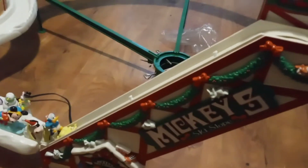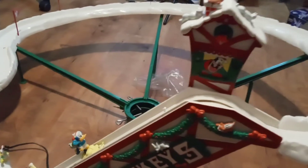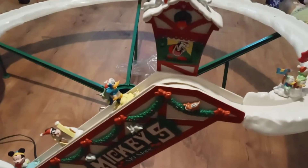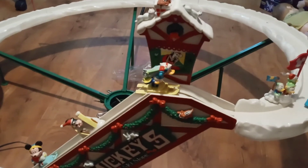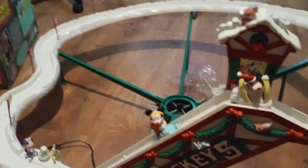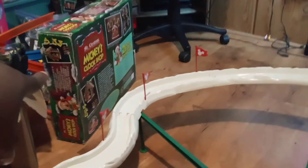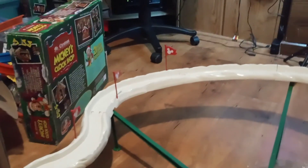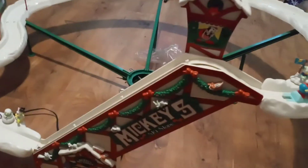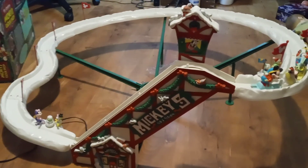Again, this is the Mr. Christmas Mickey's Ski Slope — it goes around the Christmas tree. I will leave a link in the description below to show you guys where to purchase this. I really appreciate whoever gets it. Thank you guys for watching — please like, share, subscribe, and hit the notification bell for more updates. I do have more Mickey stuff online at my eBay store. Thank you guys for watching. Until next time, stay safe, have a good night, God bless, see you.